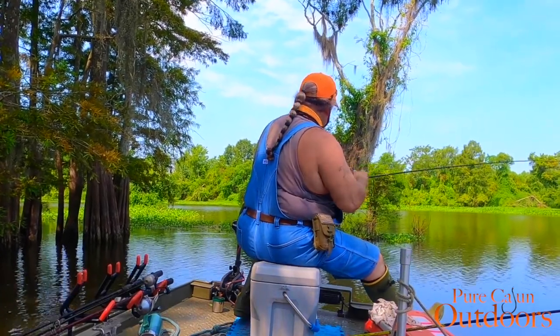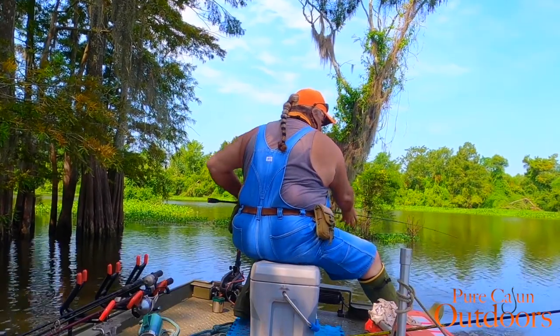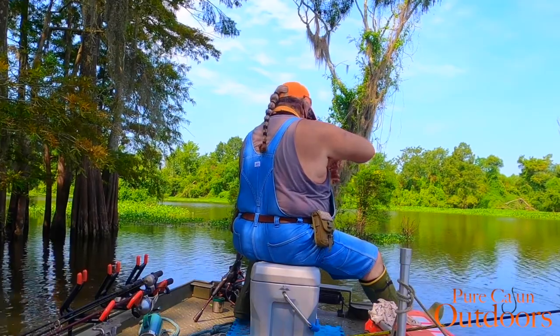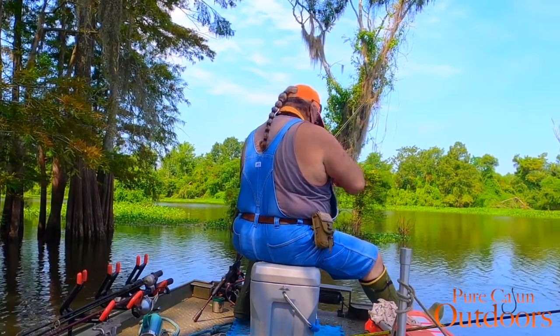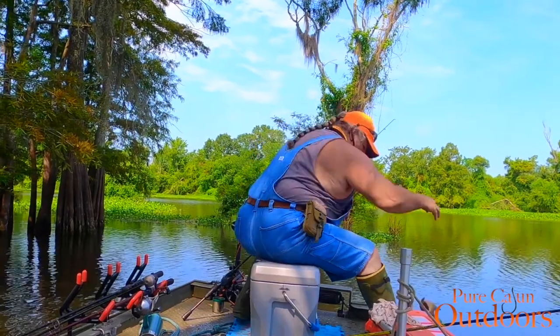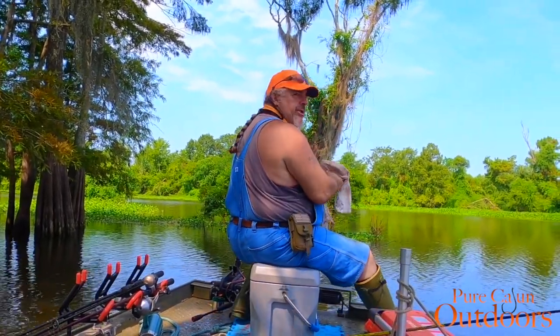As you can see, that's back to back — every cast just about. Oh, and he just lost it. Oh well, nature wins this time.